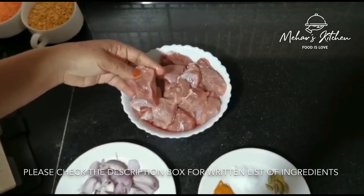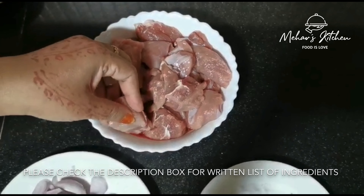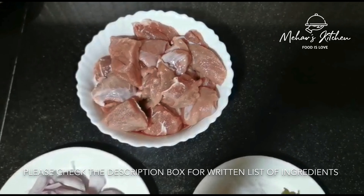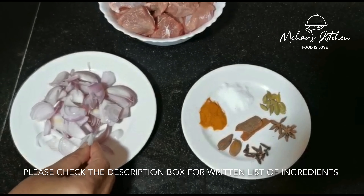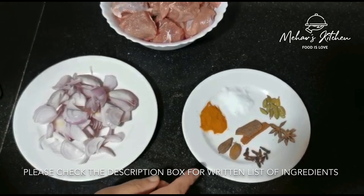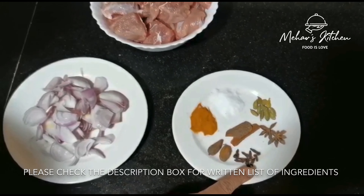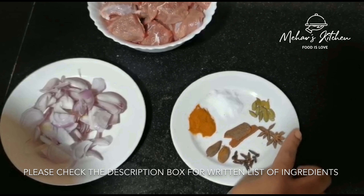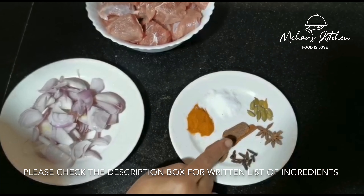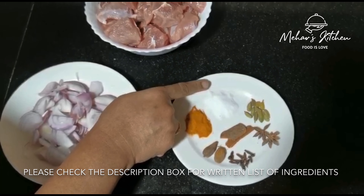First of all, we have 1 kg of gosht. We have cleaned it well and cut it into large cubes. We have 2 large black cardamom, 10 long green cardamom, 2 small cloves, 10 cloves, 2 small pieces of cinnamon, 1 teaspoon of haldi, and 1 teaspoon of salt.